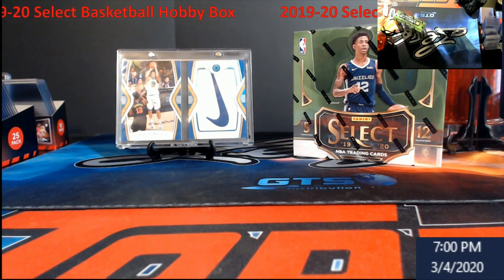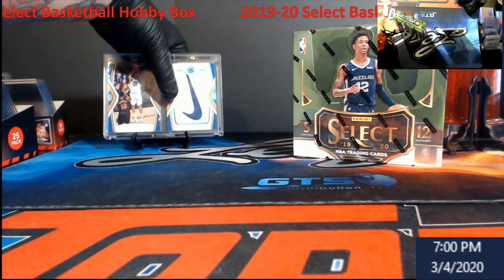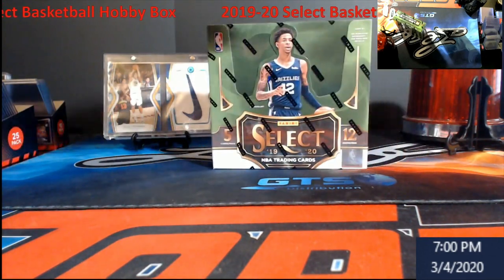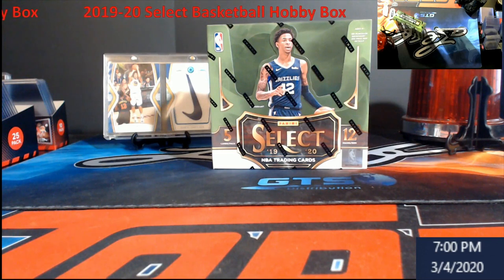So we do have 2019-20 Select Basketball — the card and the screen is just for show, we pulled that earlier out of our mail day, so it was pretty cool. Anybody who's coming on to watch a little bit of Select Basketball, welcome. We've got a hobby box in front of us. This thing is still going for about $450 a box. I think it's the next thing right after you go from Prism to Optic, and I think Select's a good product.